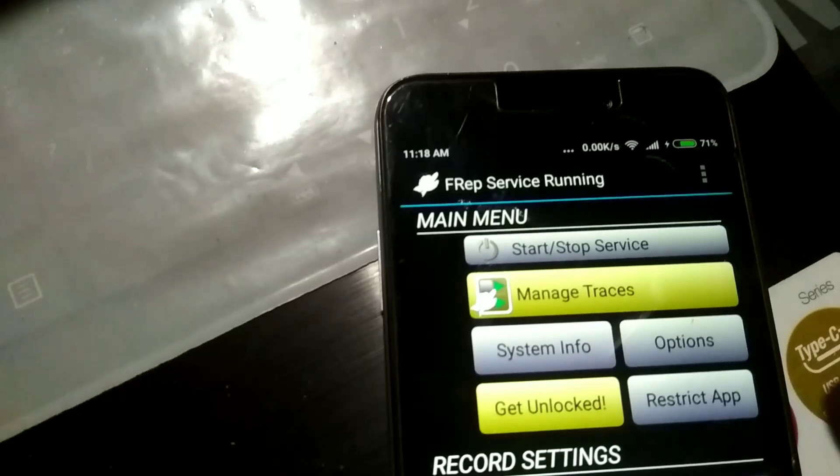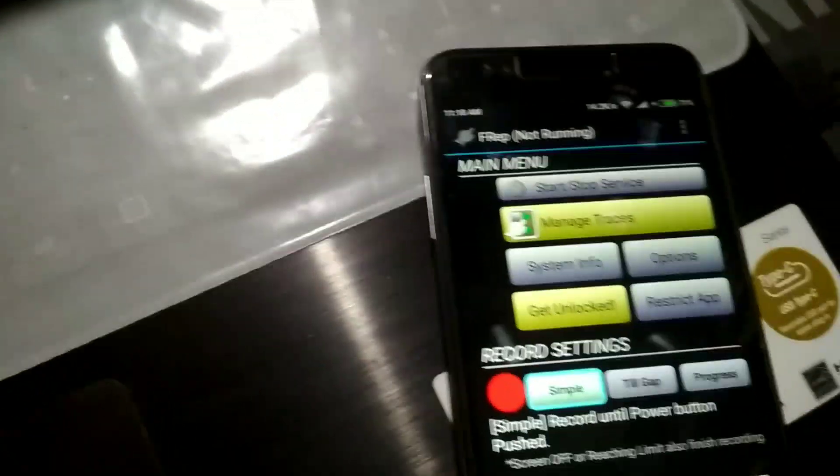You will see the message 'Server started, initialization finished'. Now if you go back to the FREP app and click 'Start/Stop Service', the FREP service will be running and you can set it up for replaying and automating actions.